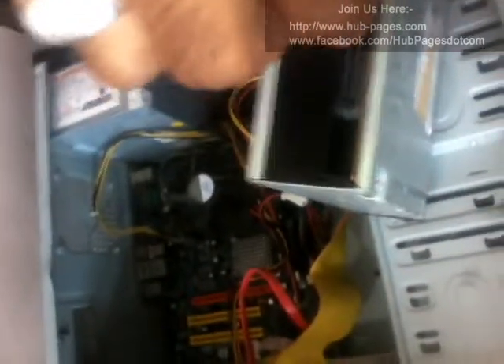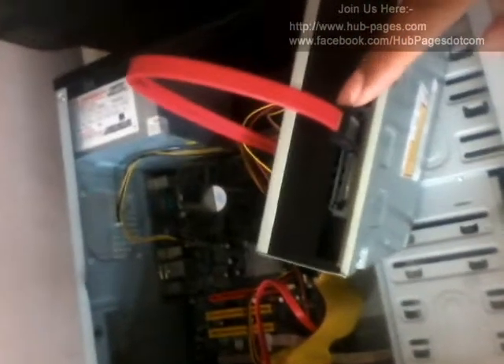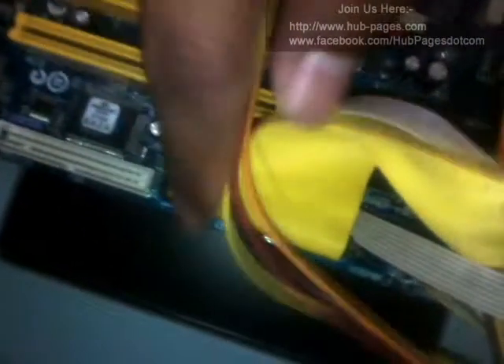You have to connect the SATA connector like this — this is the point. One connection goes here from the writer, and the second point you have to connect from your motherboard. There are many SATA options on the motherboard — one, two, three, four — you have to connect it here like this.